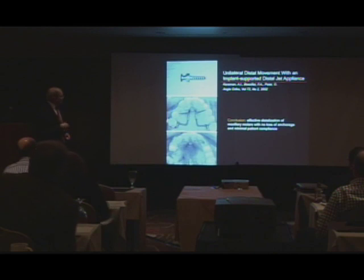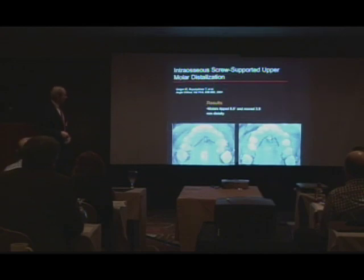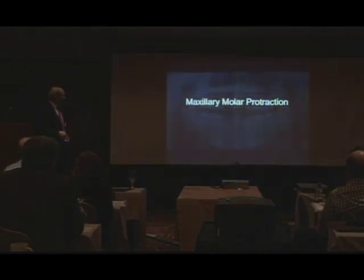These are integrating screws — we haven't used any of those. We haven't found a need for that because you've got to take that thing out of there. That leaves a little divot and is a little more invasive than what we're talking about. I'm not going to talk about this at all.